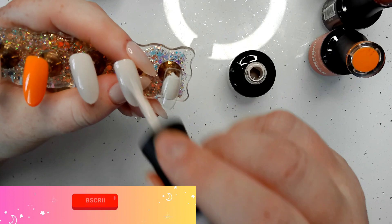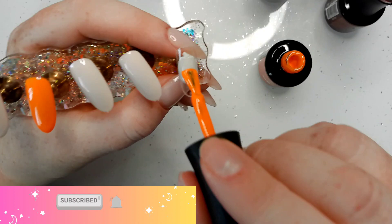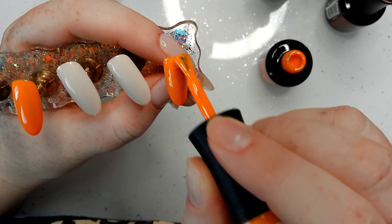So we've grabbed Ballerina Gorgeous Nude on the thumb, middle, and ring, and then Perfect Orange on the index and pinky. I'm going to do two coats on all of them and get designing.